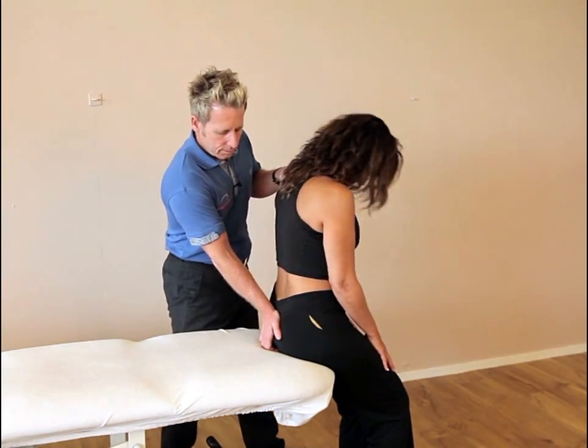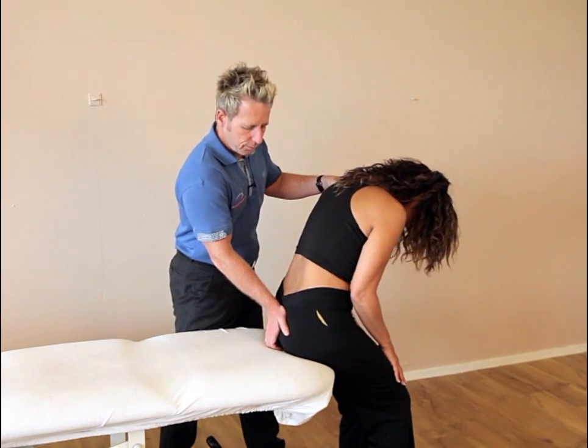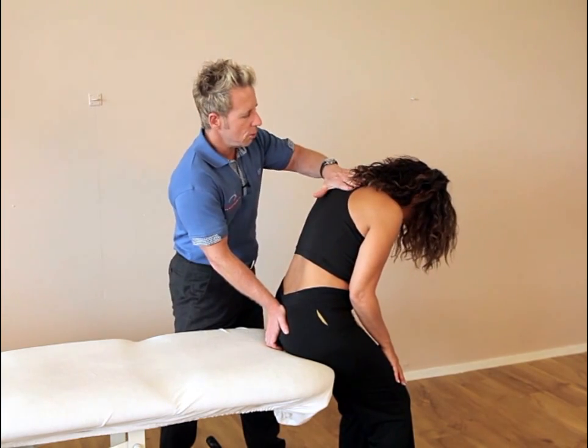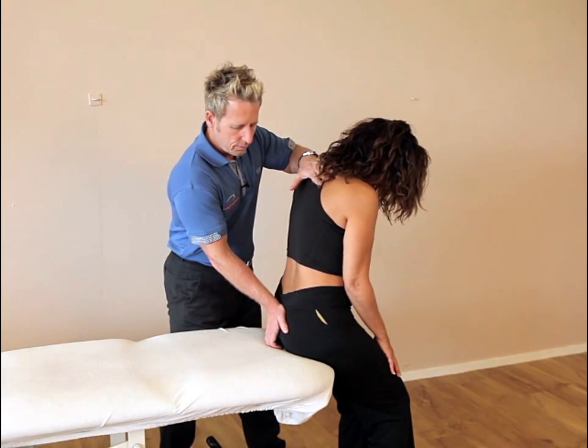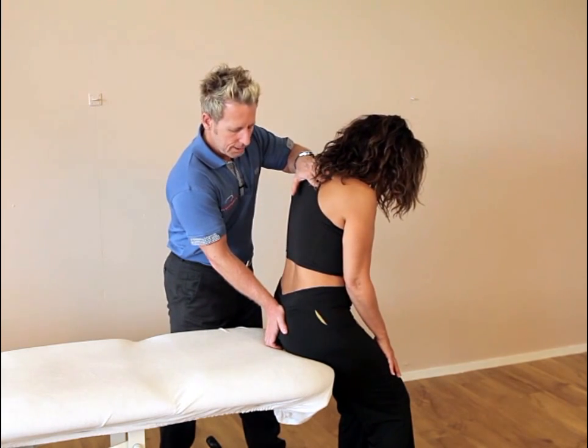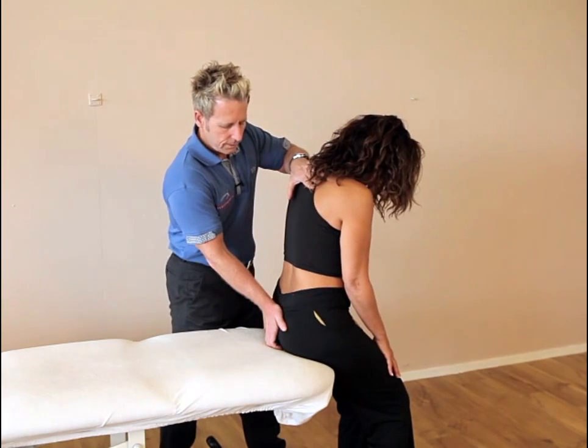We ask the patient to bend forward until you feel a bind in your hand, and from this position we ask the patient to slowly extend. They push back for about 10 seconds at about 20% effort.